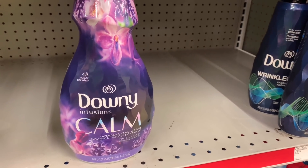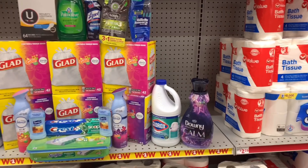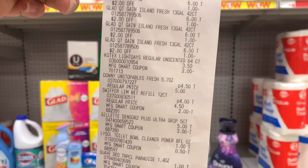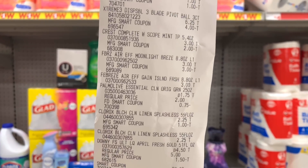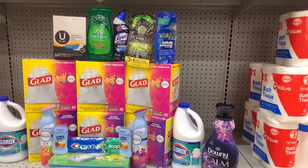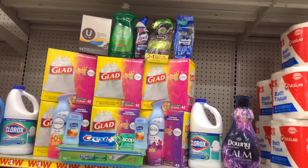I'm going to grab one of the Downy Calm Infusions for $4.50 — the $1.50 does attach to that — so I'm just going to exchange it and get my $1.50 back. Here are the 21 items we just grabbed. I did return that Downy beads and repurchased the Downy softener because my digital did not come off. After returning the Downy beads I got my $4.50 back, then repurchased the Downy softener and got the $1.50 back.